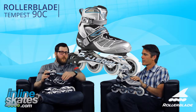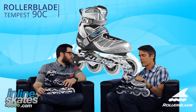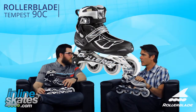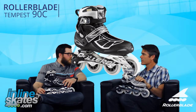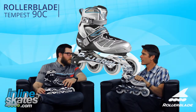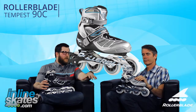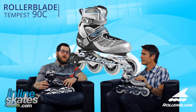Who would you gear the Tempest 90 to? The Tempest 90 is good for an athletic person who wants to get out and really start skating distances, training on the skate — maybe skating a marathon or some other event like that. But if you're doing 10 miles in training sessions, the Tempest 90 is a really good skate to get into. So there you have it — the Tempest 90C, both men's and women's from Rollerblade. Thanks for joining us on the Daily Spin, and you can check them out on InlineSkates.com.